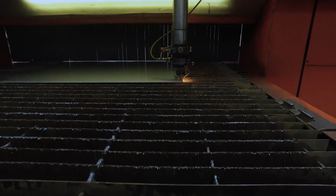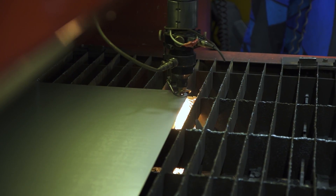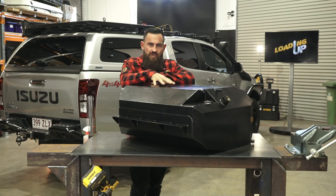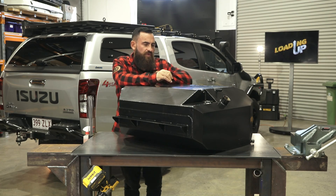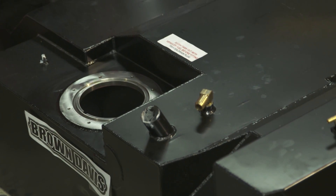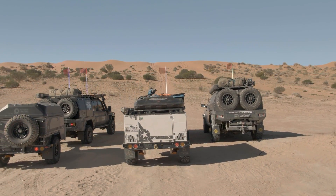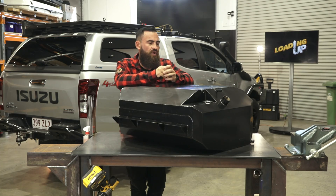Brown Davis are an Australian company. They've been manufacturing tanks here in Australia forever and a day. Coming from a sheet metal background, this is one of the products that we fit that we really get — we really understand. We've been involved with a lot of the development with Brown Davis on most of the new model cars you see on Patriot Games. My engineering team works in pretty well with the guys down at Brown Davis and helps them really develop all these products from a fitment and usage point of view.